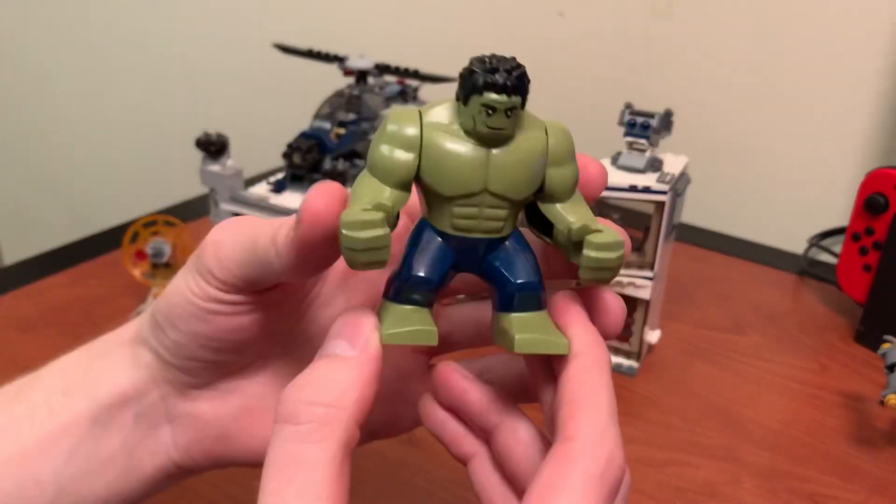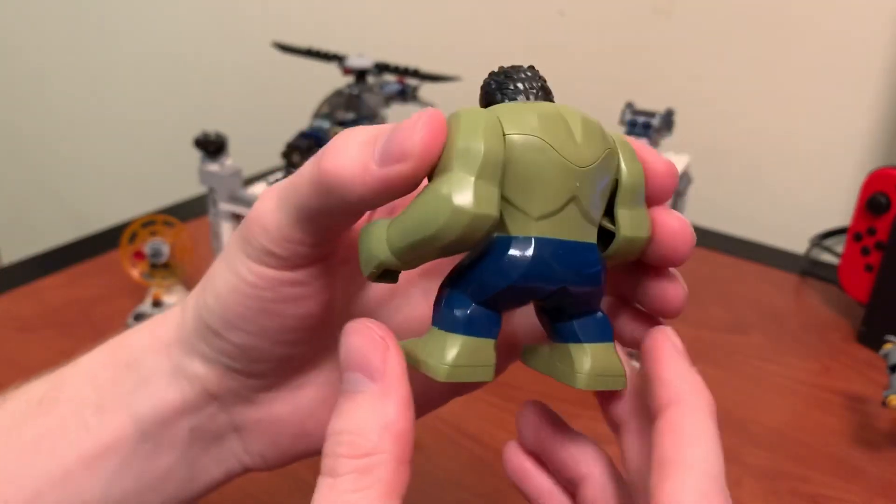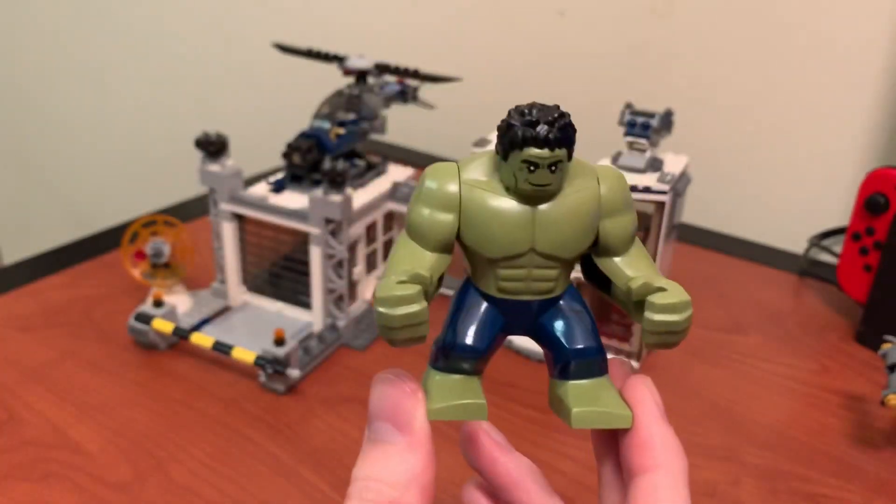And then lastly, Hulk. I really like the big figs. I like how he has the blue shorts on. The only thing is it's weird that the box shows him in his purple and gray suit, but then he just comes like this in the set.